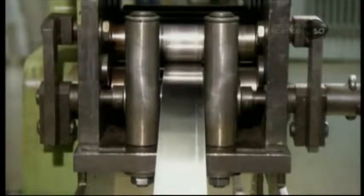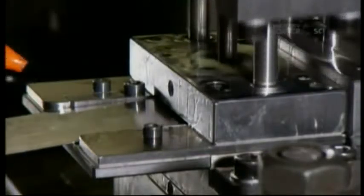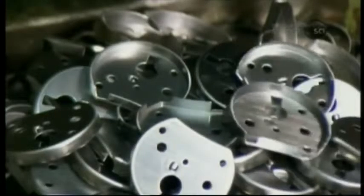To make the two halves of the lock body, they uncoil a narrow band of heavy steel. Rollers straighten it, then a punch press shapes and cuts out the part. Four punches produce a fully formed part.